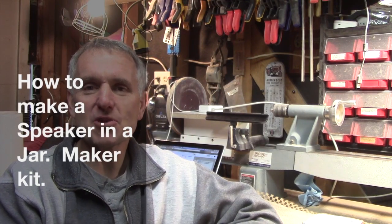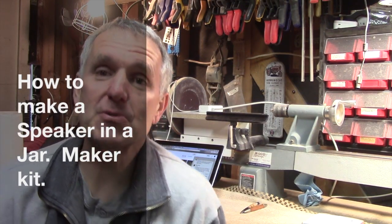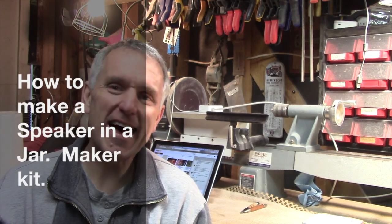Hello, welcome to my workshop. My name is Chris Pine. I am going to be doing a project this week that is not really woodworking related. I don't do that a lot. Most of the time I do woodworking projects on the Chris Pine Workshop.